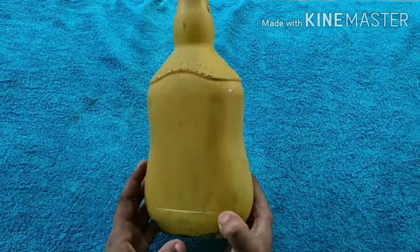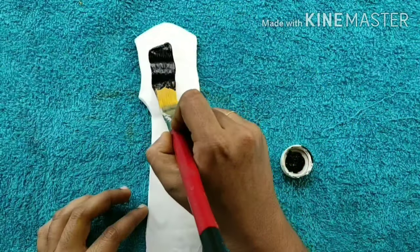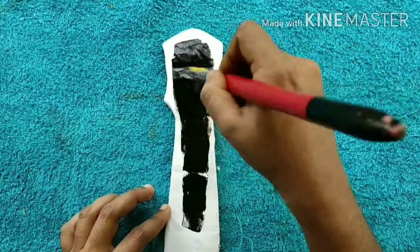Put a primer in the water. Put a cardboard on it. Put a paper on it. This is the way we paint it. Then I will show you how to make it.